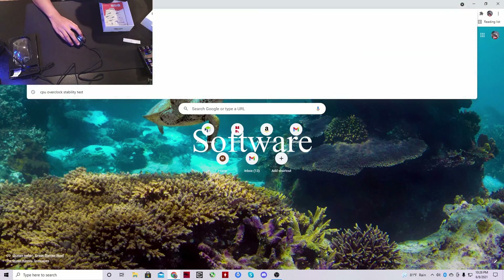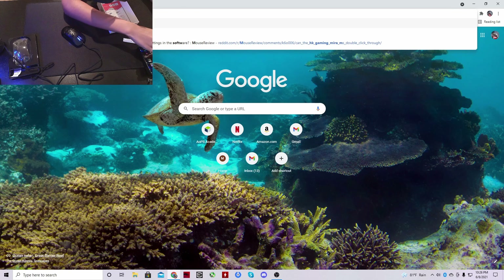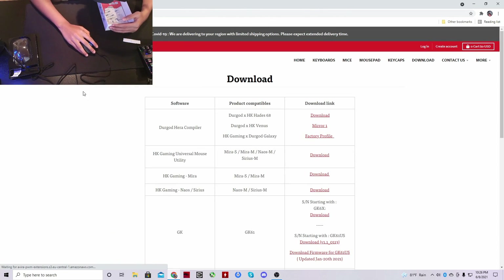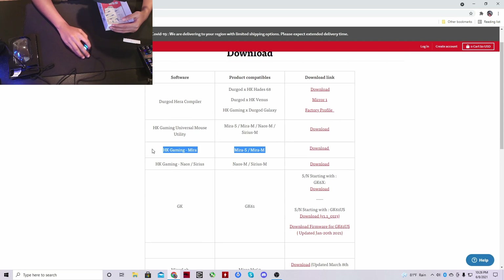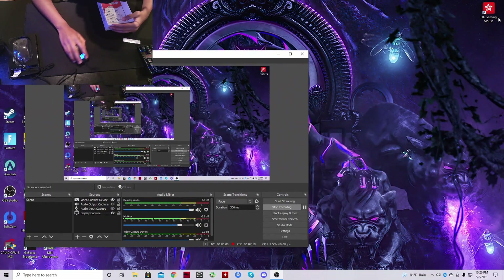To download the software, just search up HK Gaming Mirror M Software. Click on the first link, scroll down, find Mirror S and Mirror M, and click download. I've already downloaded it.